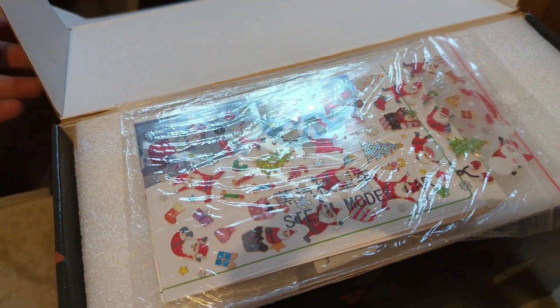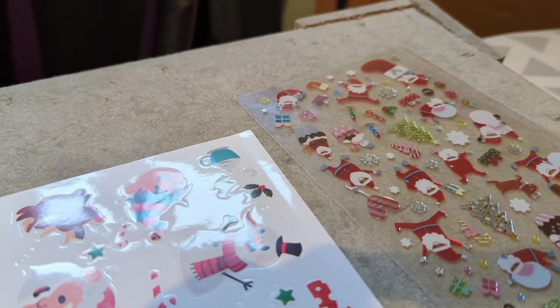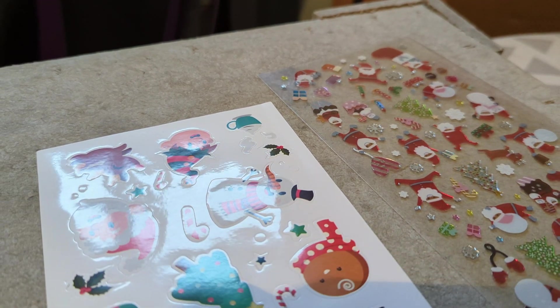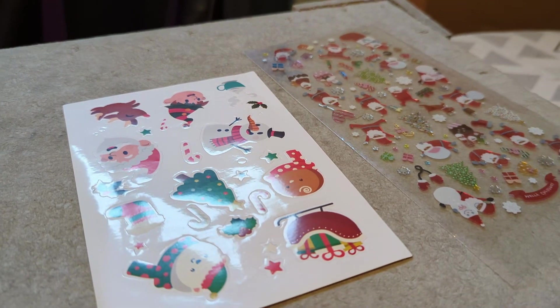That's very festive! We have got some Father Christmas stickers, some other Christmassy stickers — and a hint to what we've been sent, because right there it says 'steam car'.